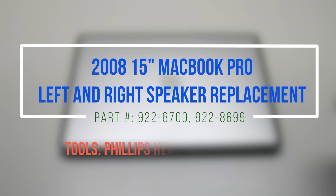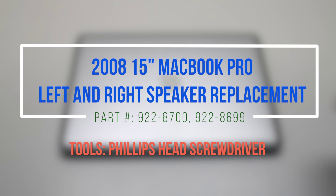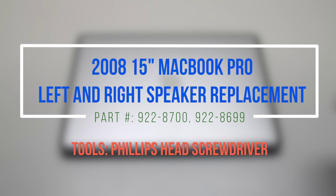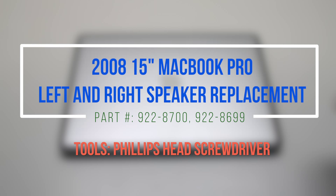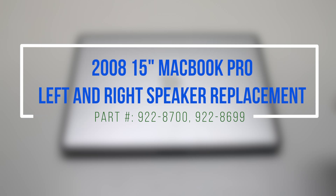2008 15-inch MacBook Pro left and right speaker replacement. Please notice the difficulty of this replacement. The right speaker is located underneath the DVD drive and the left speaker is located underneath the logic board.